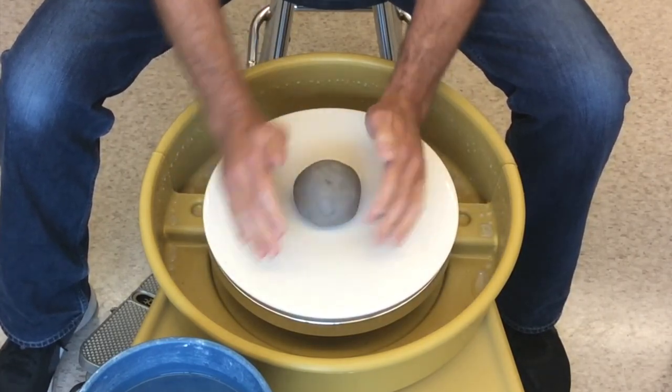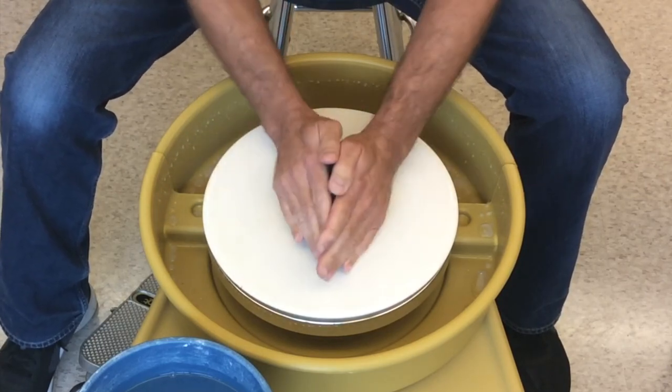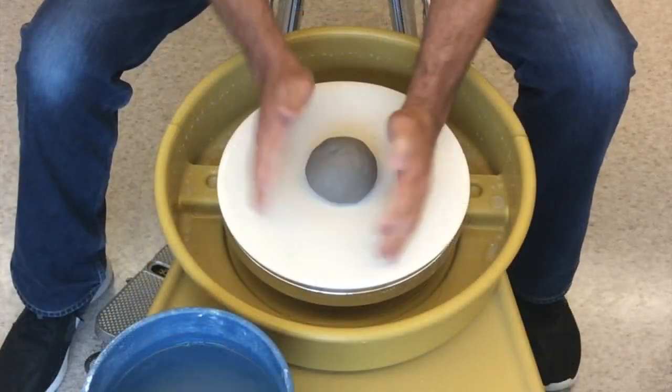Tilt your hands into a triangular shape and begin to change the ball of clay into a cone of clay. You can turn the wheel by hand to keep it circular.